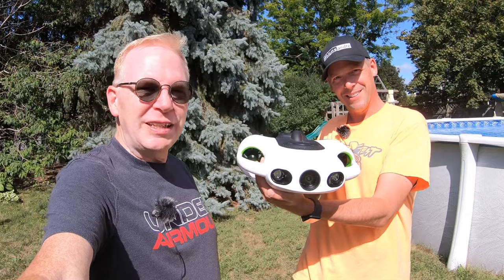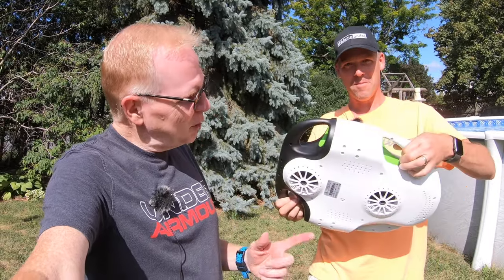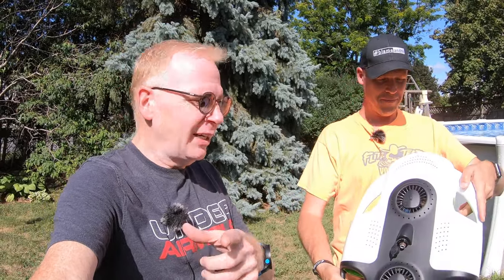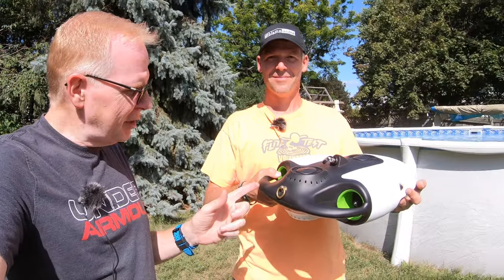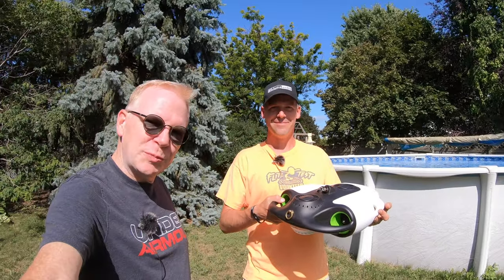So we're newbies and we're going to give this a shot in Andre's pool because I want to take it out to a lake, but since we know nothing about underwater drones, worst thing to happen is get out in the lake, something goes wrong, and we lose it. So we're going to test it out here and you're going to learn all about this drone as it goes around Andre's pool. Here we go.